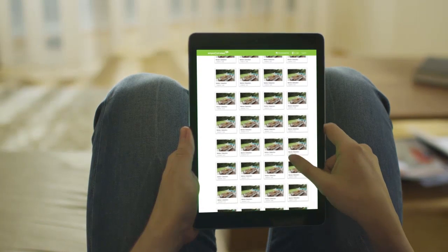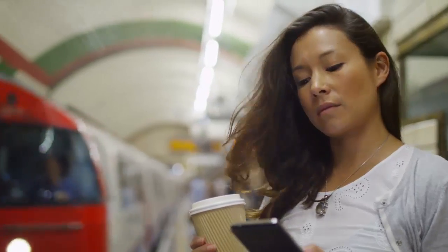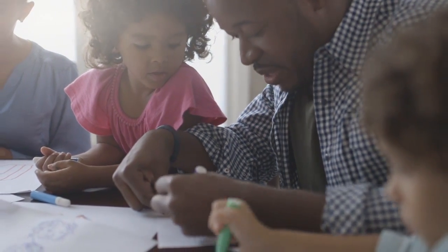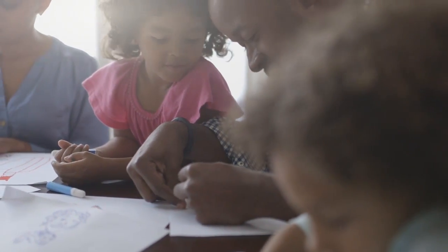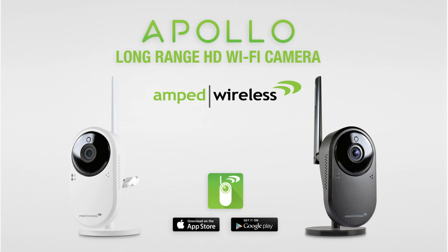And with cloud recording, every moment can be saved, shared, stored, and relived — whenever you want, from wherever you are. Protect all of your moments and the things that matter most with the Apollo camera by Amped Wireless.